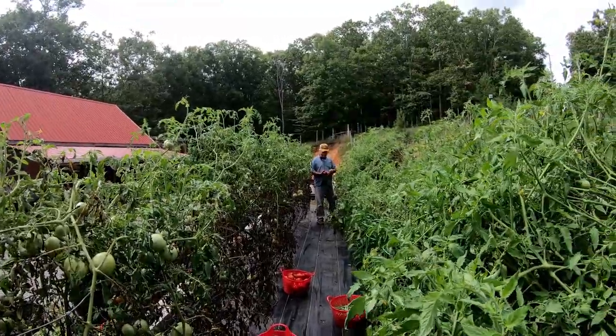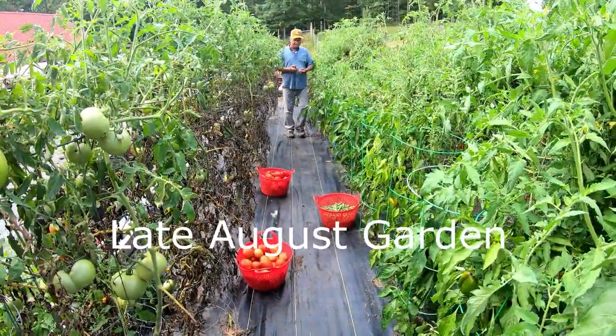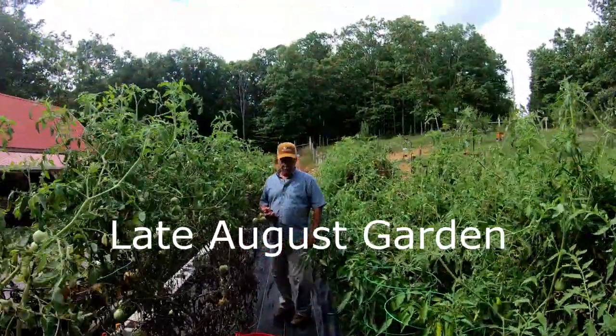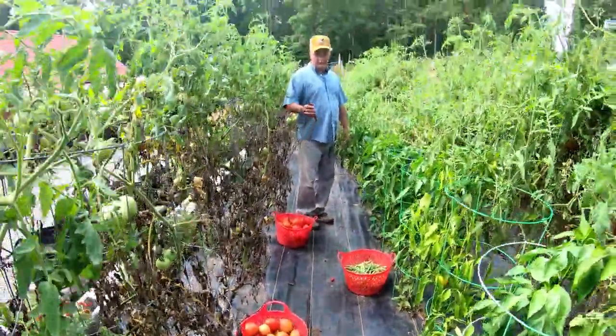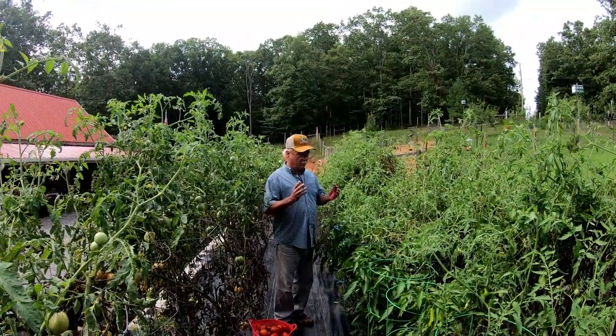What are you doing? I'm picking more vegetables. Look at you, you've been busy. What do you think about those tomatoes? I think this is a good opportunity to share with everybody our electroculture gardening results.